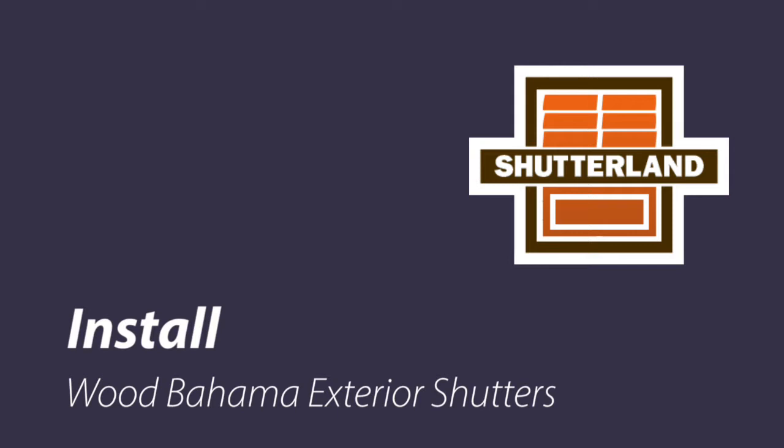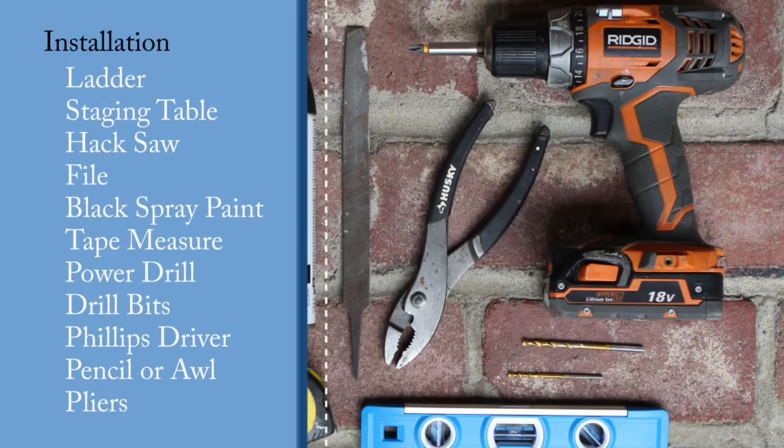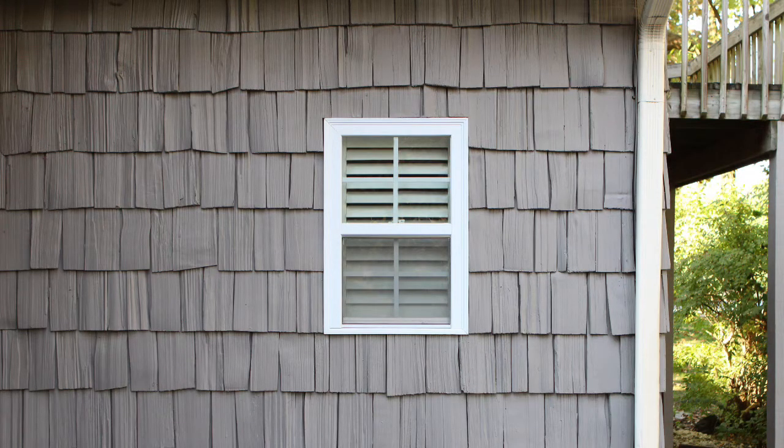Let's walk through the steps of installing exterior Bahama shutters. This guide is the second in a series that starts with measuring for Bahama shutters. To proceed, you will need several basic tools. Today, we will be installing Bahama shutters on this window.